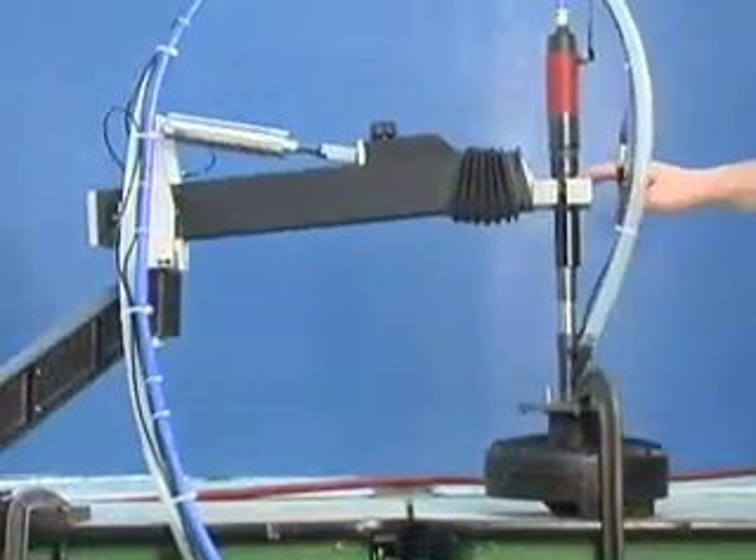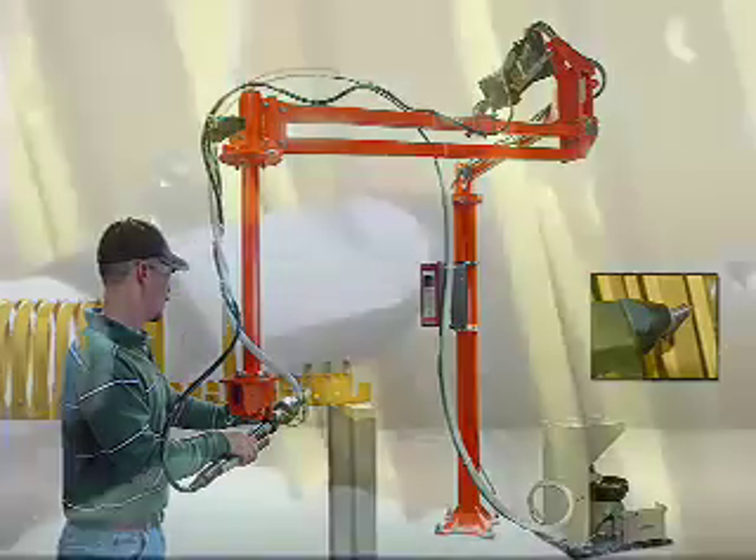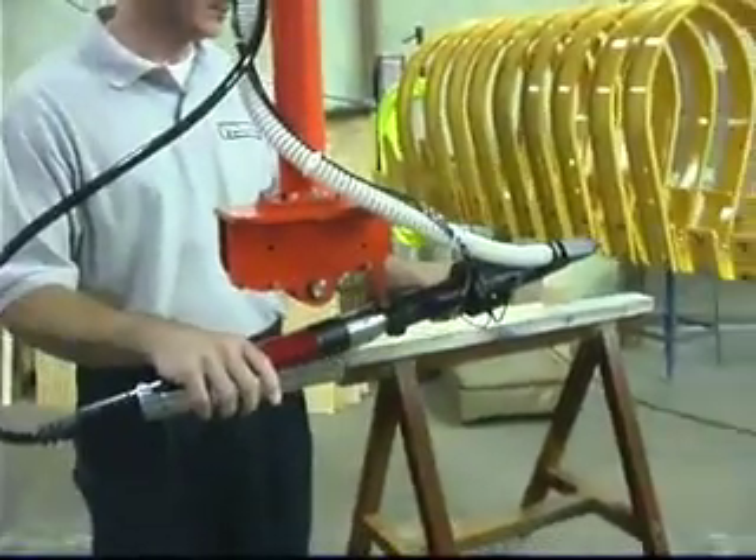Even extremes in driver size and weight can be handled by Visumatic. For this farm implement customer, our macro arm made high torque driving manageable, safe and fast for the operator.